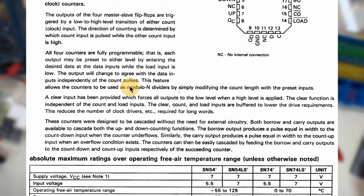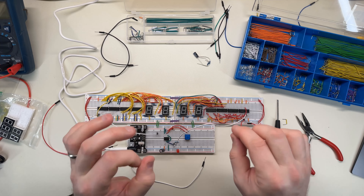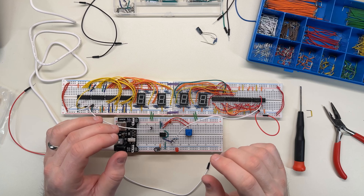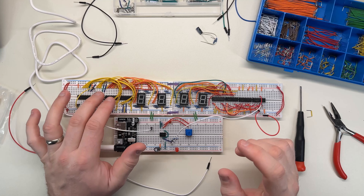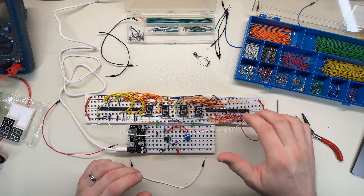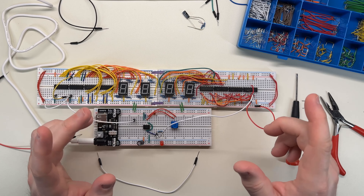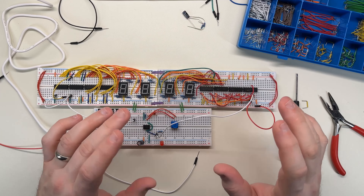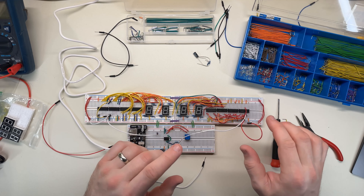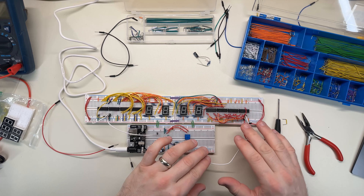This feature allows the counters to be used as modulo-N dividers by simply modifying the count length with the preset inputs. Does this chip not count from the input value but instead count by the input value? If that's the case, maybe it's bouncing around weirdly because I left the inputs floating. So I'll tie all the inputs to low so that it's a zero-zero-zero input and see if it counts correctly. I don't know if that's right, but I'll just tie them to low anyway since there's a possibility that's causing problems.